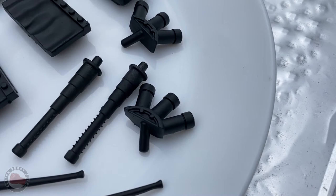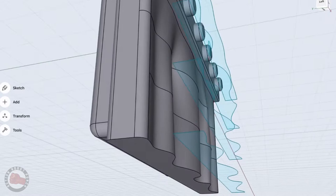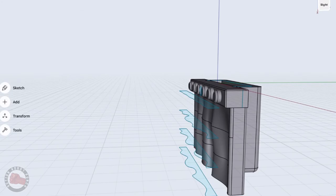To achieve that look, like in the toy, I ended up bringing my model into ZBrush, which is a program that lets you model with stuff almost like you're using clay. That really lets you achieve a really organic, natural feel to things.